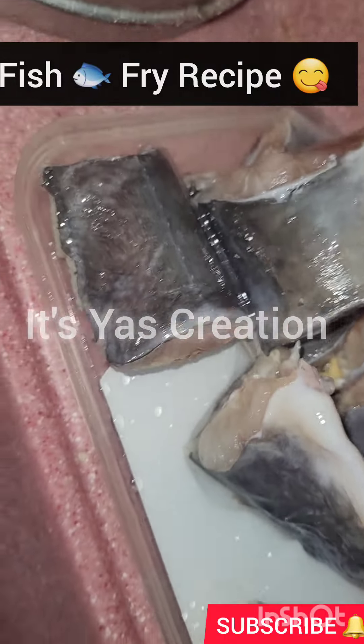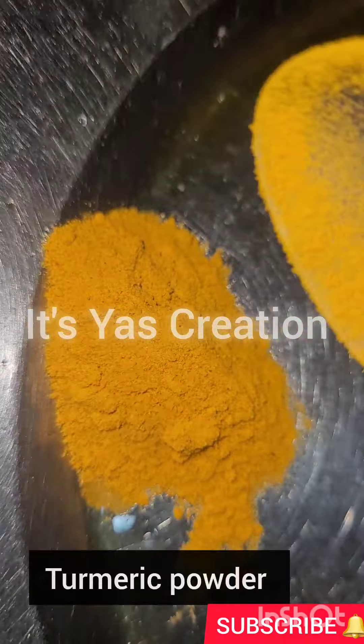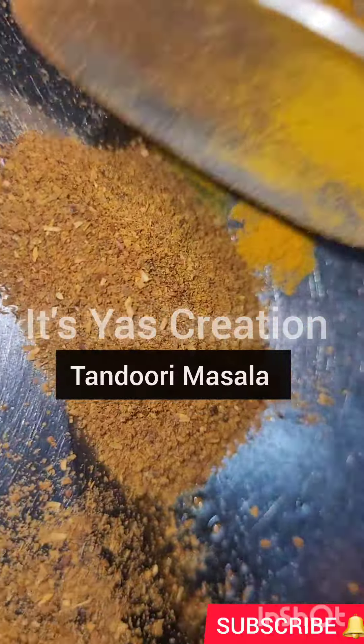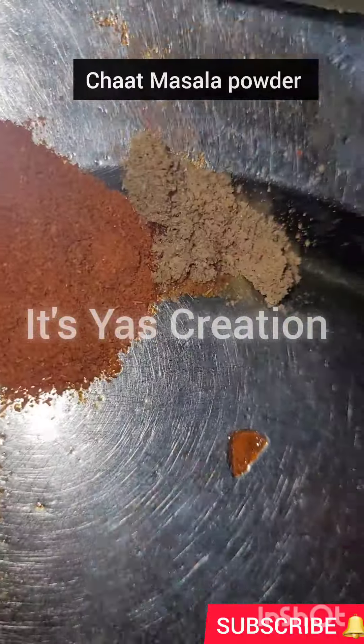Hello everyone, today we are making a fish fry which is very easy and very yummy. First of all, we have washed the fish with oil and gram flour. As you can see, we have some spices here.